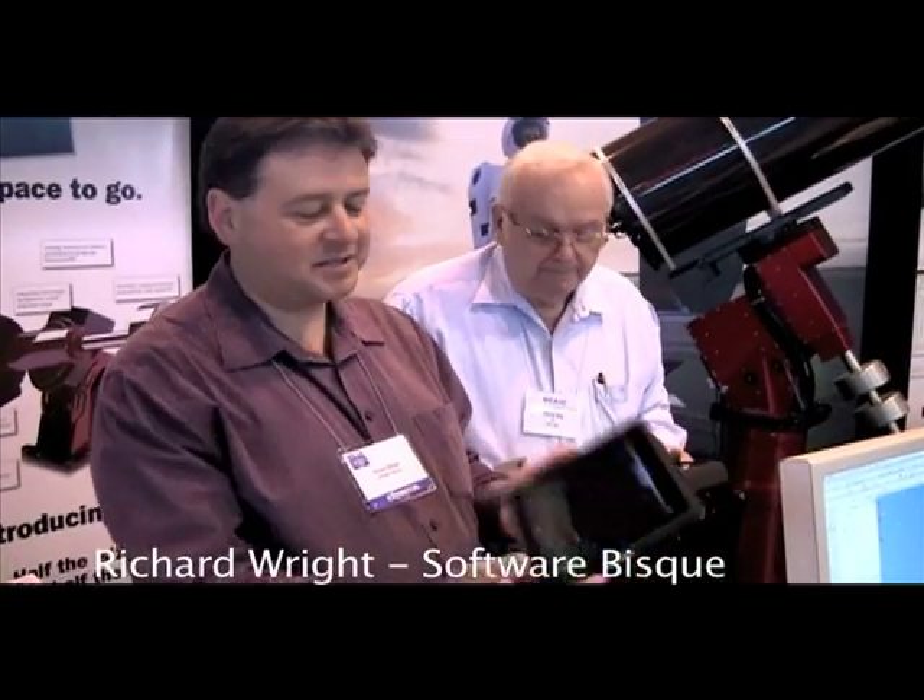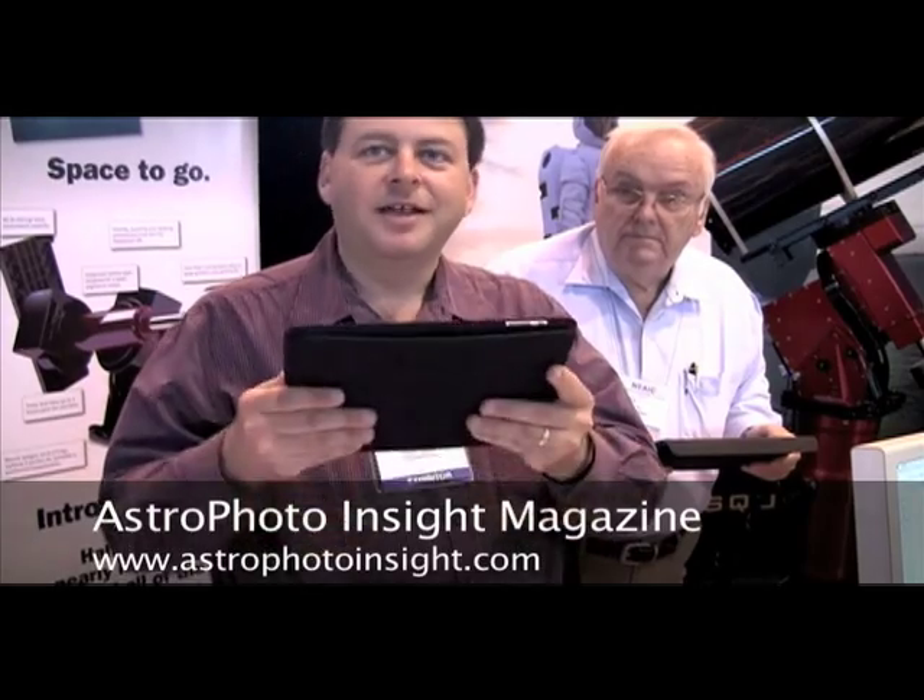So here's the SkyX, and we have two proof of concepts — we're just playing around with this right now. My idea is, and users can tell me whether they think this is great or not, I don't think this is a great device to plug your telescope and your camera and your focuser into.